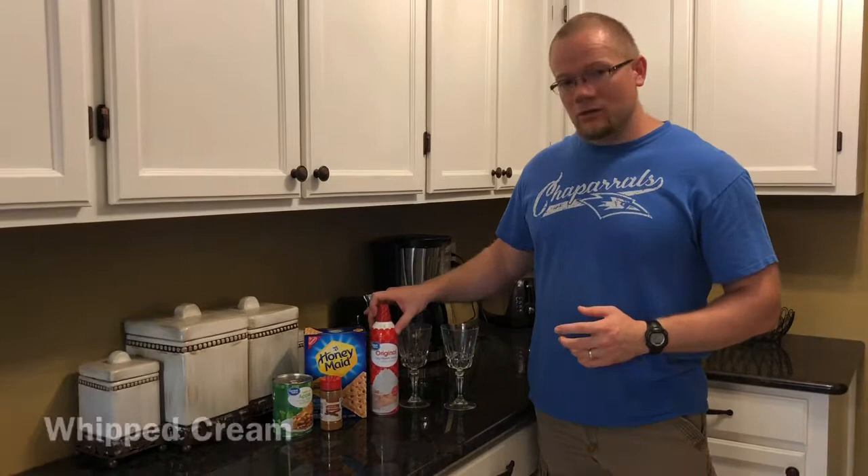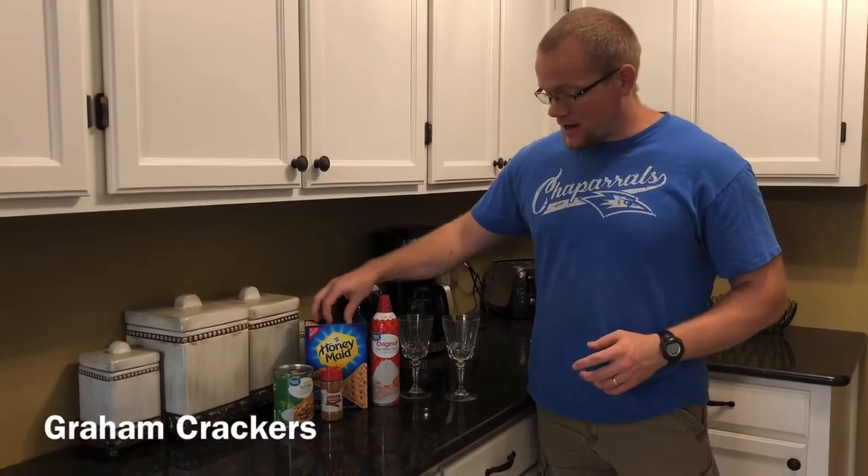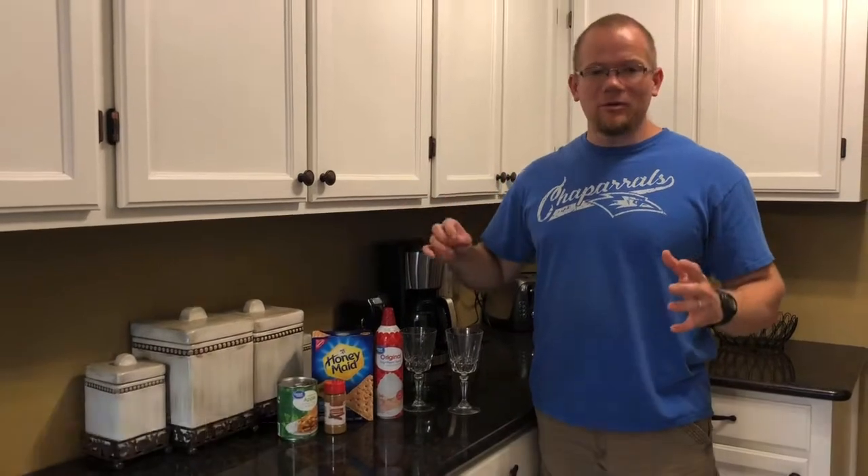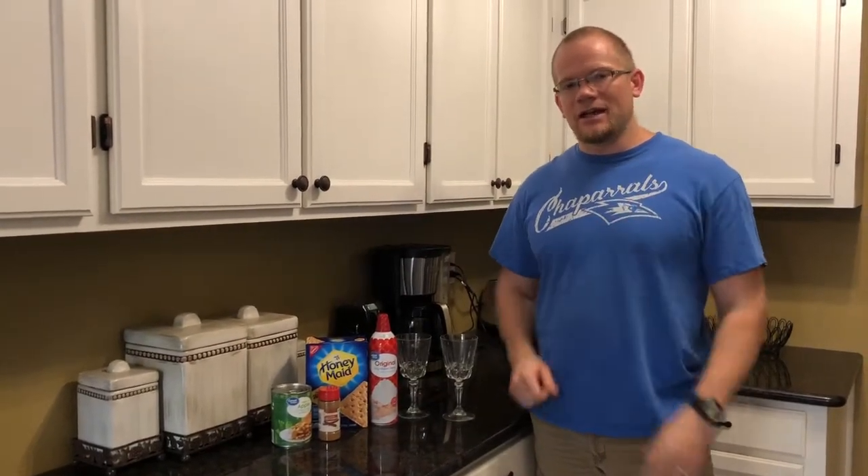You're going to need some whipped cream, graham crackers, cinnamon, and apple pie filling. Very simple, very easy, and super tasty. Let's get at it.